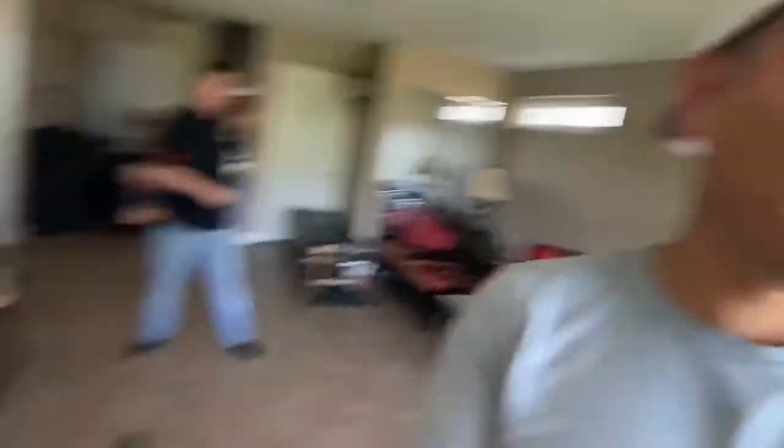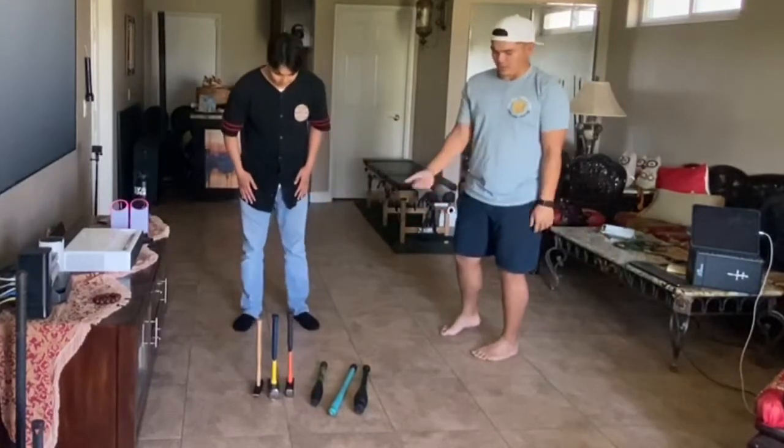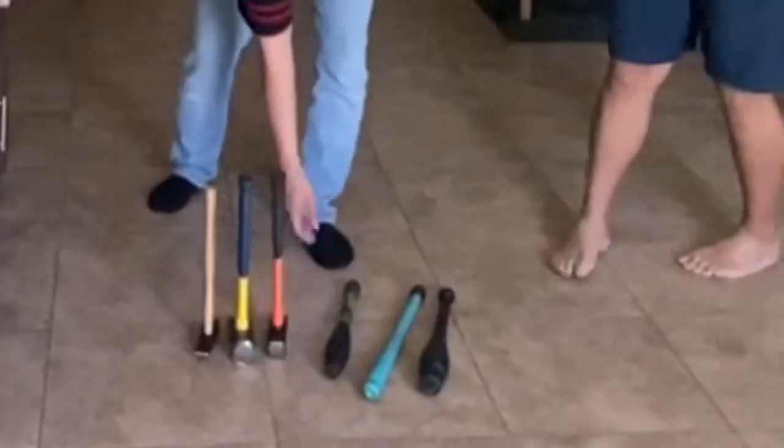I'm going to take my little bro through this whole process of getting his shoulder range of motion back. Go ahead and pick your weapon of choice. It's all the same except the weight and the feel, but you can use an Indian club.